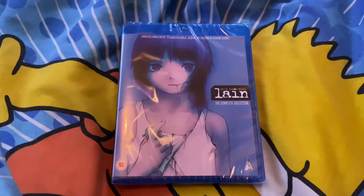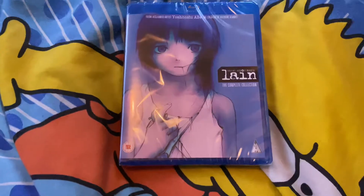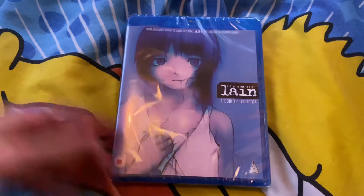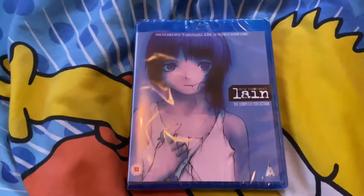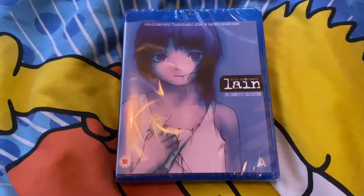Hey everyone, the Flying Halucha here. Today I've got a new intro — it's 'hey everyone' instead of 'hey guys', because I may have girls and women watching this video and it's a bit rude of me to say 'hey guys' every time I make an intro. So it's 'hey everyone' from now on.